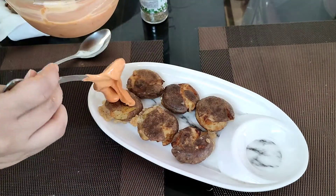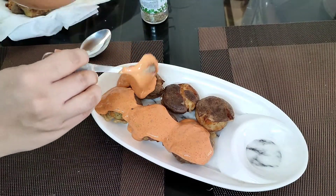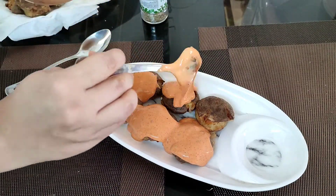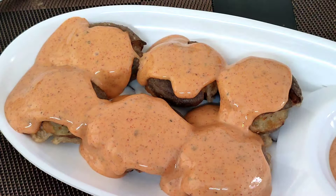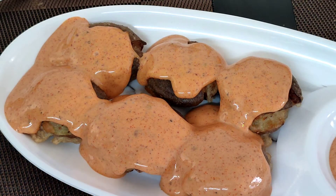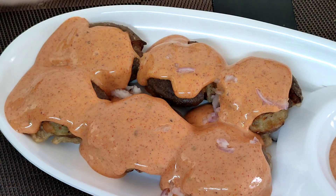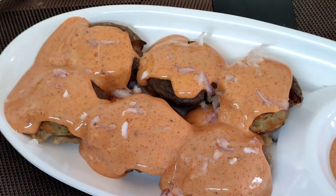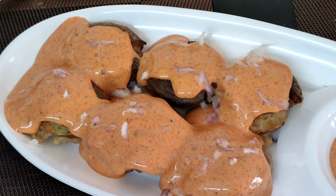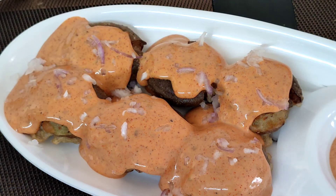Now for the last part — plating. Place your potatoes in a serving dish and pour your wonderfully delicious Cajun sauce all over the potatoes. Garnish with some chopped onions or coriander if you want, and also some red chili powder to give it a nice look. You will be all set to relish this amazing Cajun potato — do try this and let me know how it turned out!